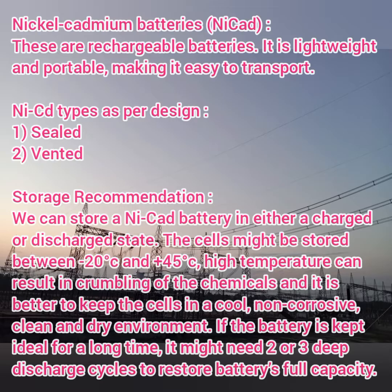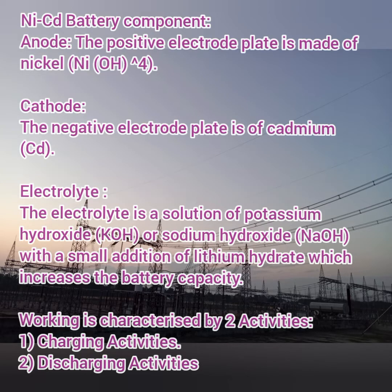Construction-wise, nickel-cadmium batteries comprise three major parts: the positive electrode as the anode, the negative electrode as the cathode, and the electrolytic solution. The anode is nickel or nickel oxy-hydroxide. The cathode is cadmium. The electrolytic solution is potassium hydroxide or sodium hydroxide with the addition of lithium hydrate. Lithium hydrate is added for better capacity of the battery.